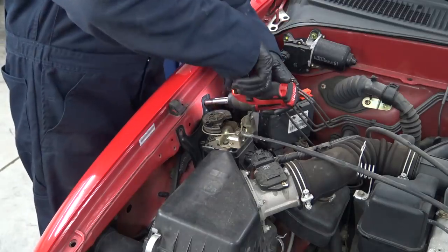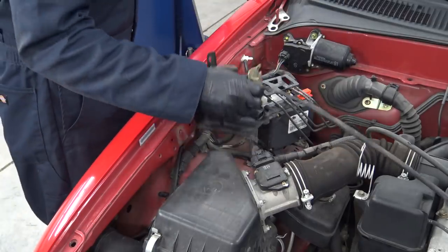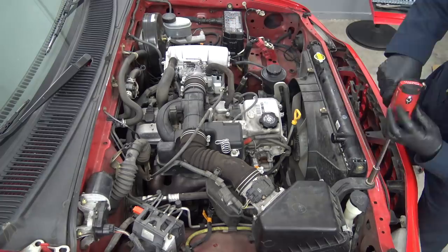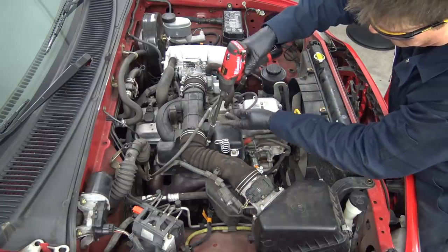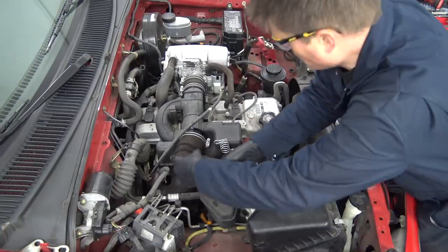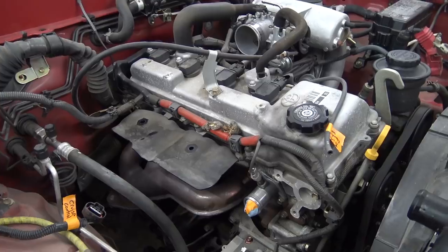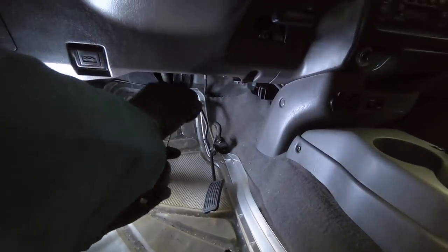Next, out comes the cruise control setup and the air intake assembly. I think we found out where the creatures were living. On the inside, I fished out the throttle cable that we can hopefully reuse.